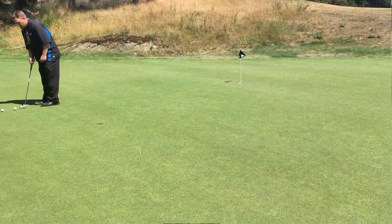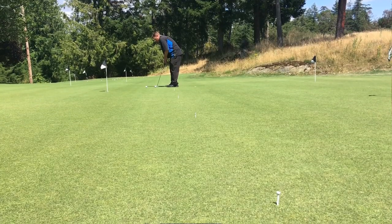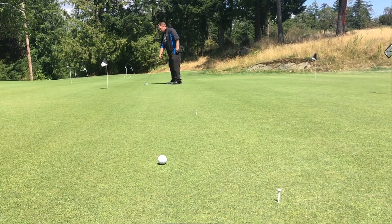What I've got set up here is a nice drill that can help you with your putting, really working on speed. The only thing you're going to focus on is not trying to hit the tee — all you're trying to do is get level with each tee. I've got them spread out from about 20 feet back to about 5 feet. This is what's really going to help you improve your speed and lower your scores.